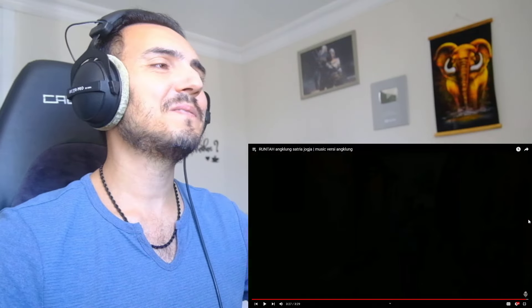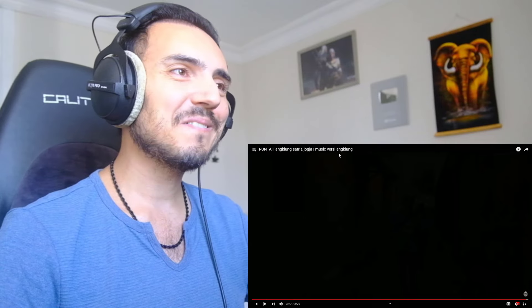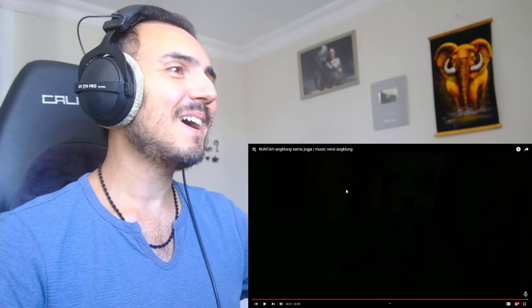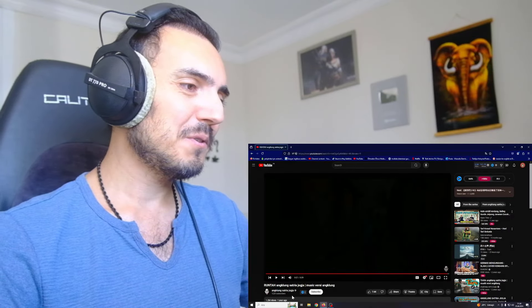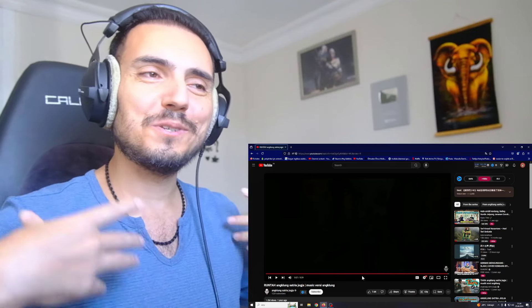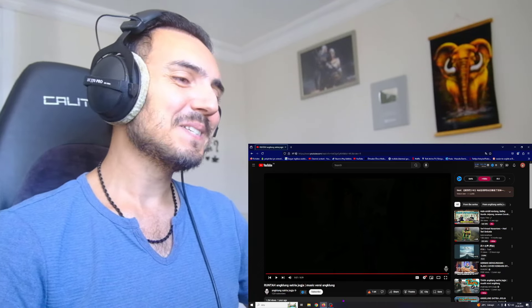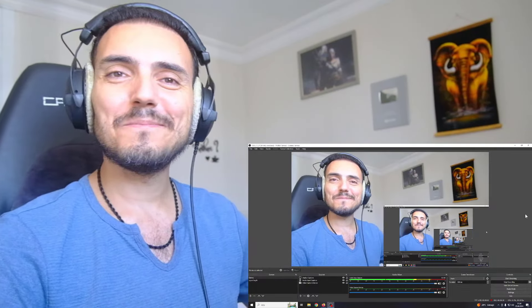So this is the end of the video, my friends. We listened to Runtah, but with Angklung style — music versi Angklung. Runtah, Angklung, Satria, Yogya. So this is the video from Angklung Satria Yogya. I liked his Tokyo Ghoul anime t-shirt. I like that. Thank you, my friends, for your suggestions. Thank you for watching with me. Have a nice day. Take care of yourself. Bye-bye.